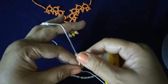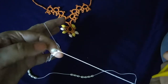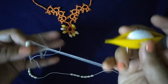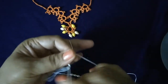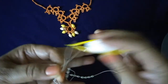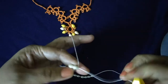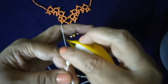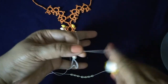Now add a bead, one double stitch. Add bead, one double stitch. Add bead. Likewise we will continue till all beads are added. We will be adding seven beads to the ring.